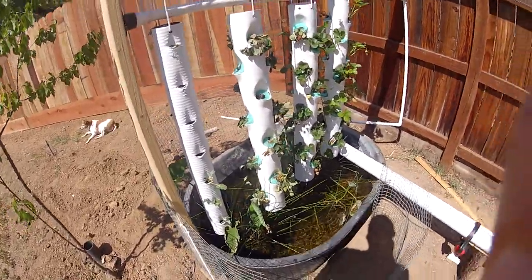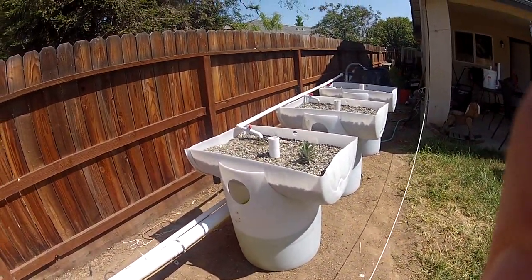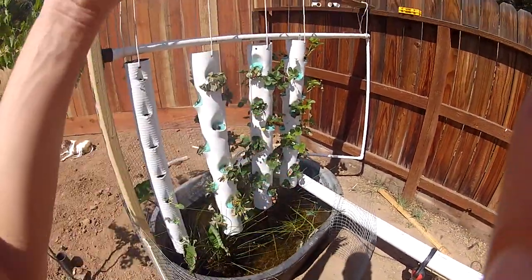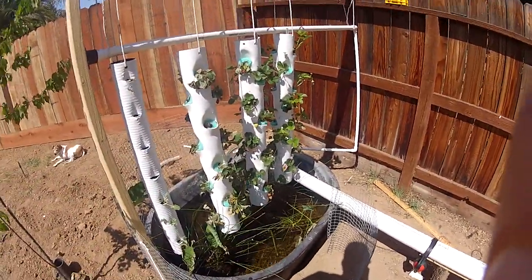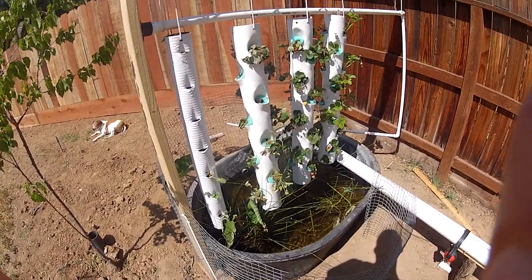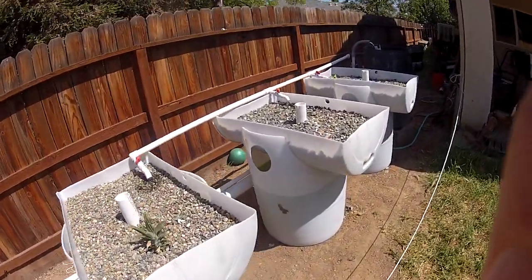That's basically the only changes so far. Everything's running fine. I pretty much don't have any leaks. I don't have my fish in it yet — I'm waiting for everything to balance out. I'm waiting for the system to stabilize, but I should be picking up fish in the next week or so and those will be going in here. So week two on the system.